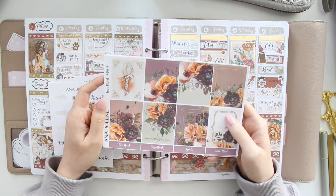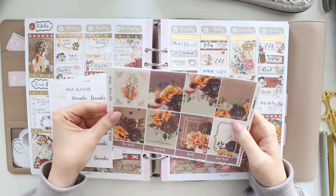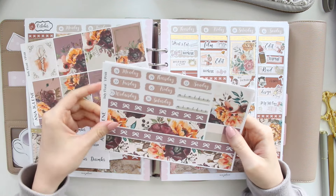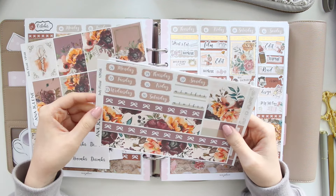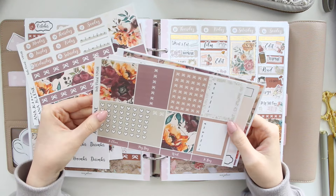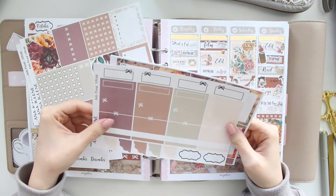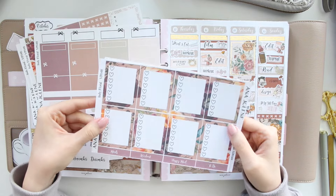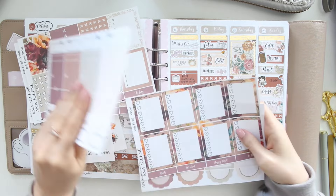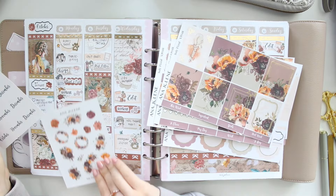I'm going to be using a kit from my shop called Indie Floral, and I'm going to be using the full kit — all six pages. It has these beautiful burgundy and warm orangey florals which are my faves, especially for this time of year, so I thought I would pull this beautiful kit for this week.